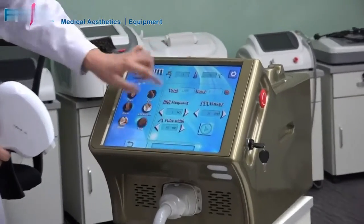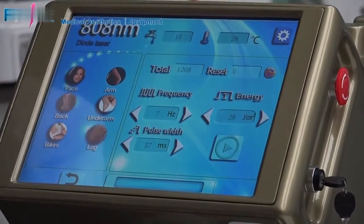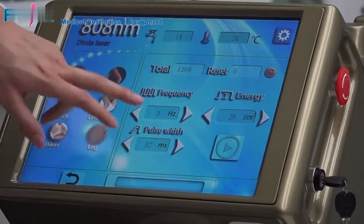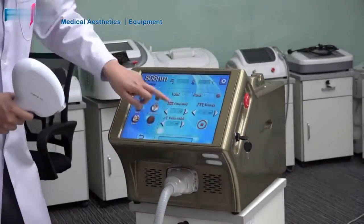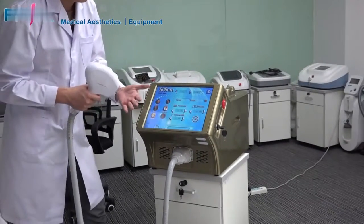The frequency can be adjusted from 1 Hz to 10 Hz and only affects the treatment speed. For example, if you set frequency to 3, it means the device will output three pulses in one second. You can adjust the frequency higher and the treatment speed will be faster.